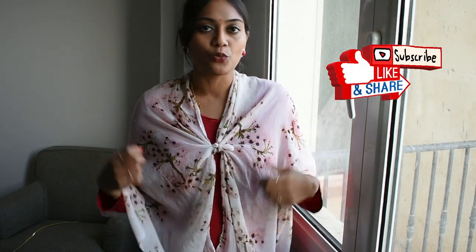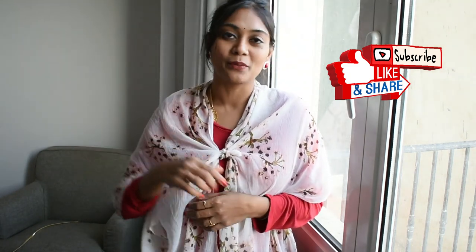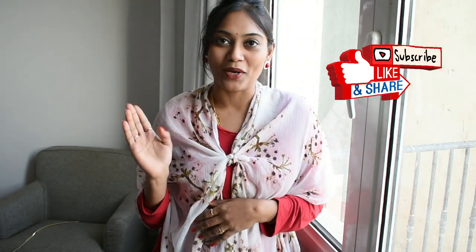These dupattas are available from 50 rupees. Believe me, friends, this is the easiest trick when you're not confident wearing western styles, or if you have a tight t-shirt and still want to feel comfortable — this is the trick, go for it. I hope you enjoyed this video. If you haven't subscribed to my channel yet, please subscribe and click the bell icon for notifications. Until my next video, take care and bye!